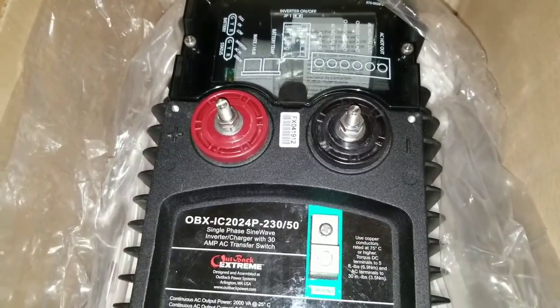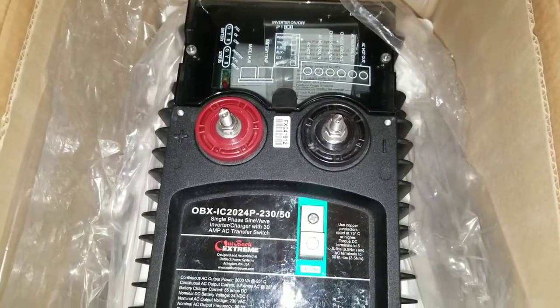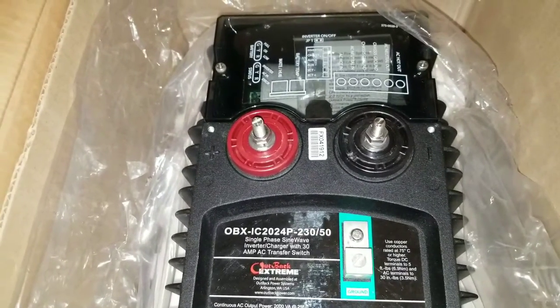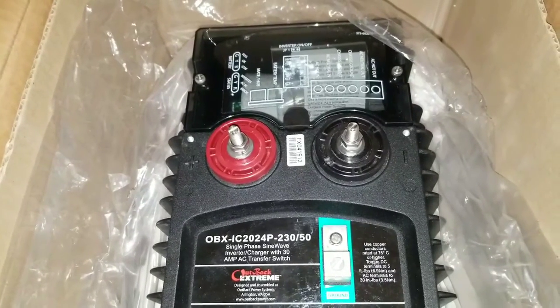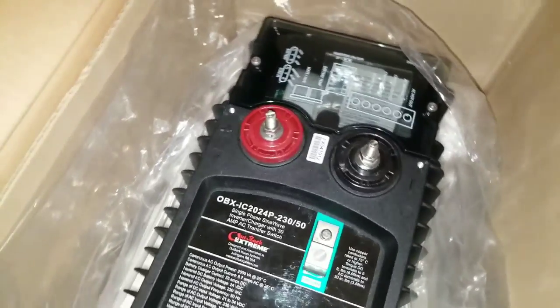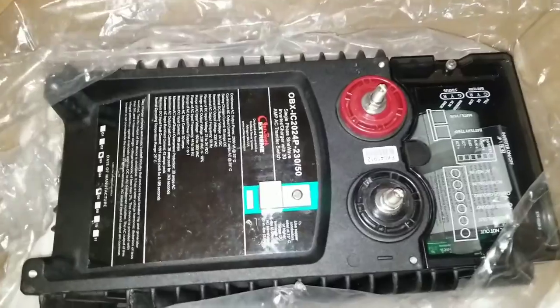These are all die-hard machines, guys. I recommend Outback big time and I stand by Outback products anywhere, anytime, everywhere. I'll recommend them, I'll use them — these are American-made machines.